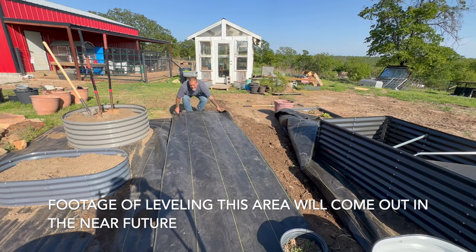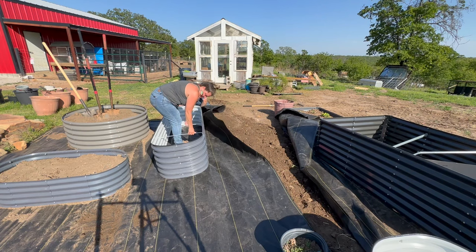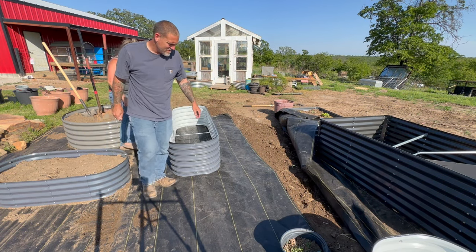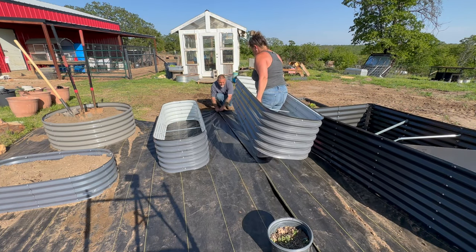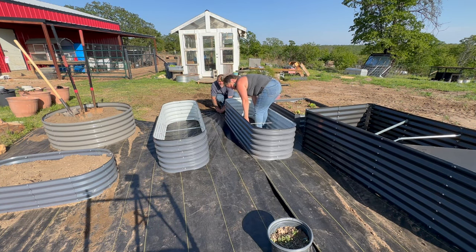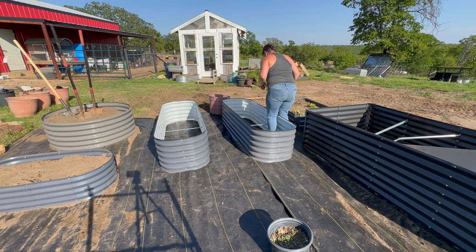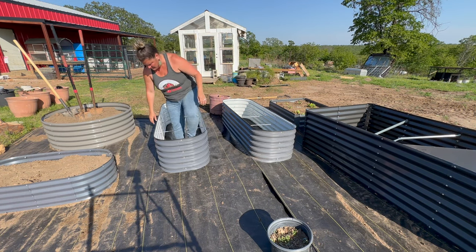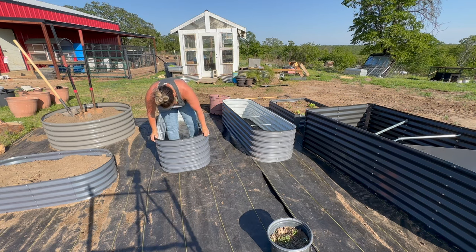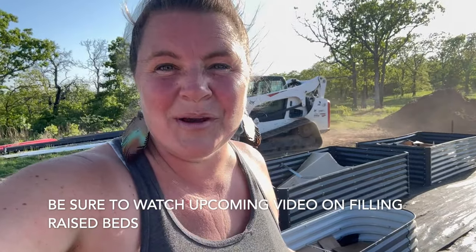The footage for this area that we leveled will be in a future video, but for right now Jeremy's already backfilled it with dirt and we're reapplying the barrier. I kept readjusting the dirt underneath the weed barrier to make sure the beds would lay nice and level, so whenever we water we don't have any problems with water runoff. We are going to fill these two Vajaga beds and we've got something special to show you that we're going to do with them.